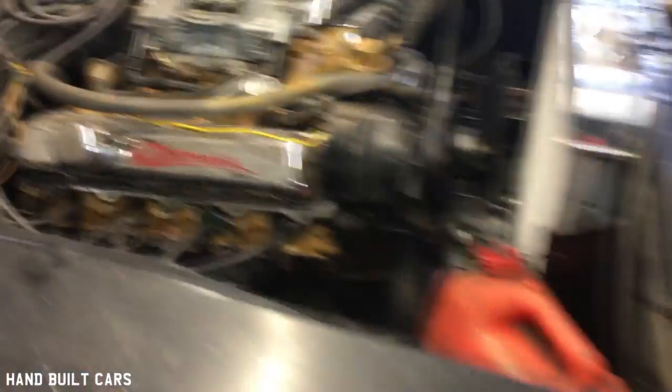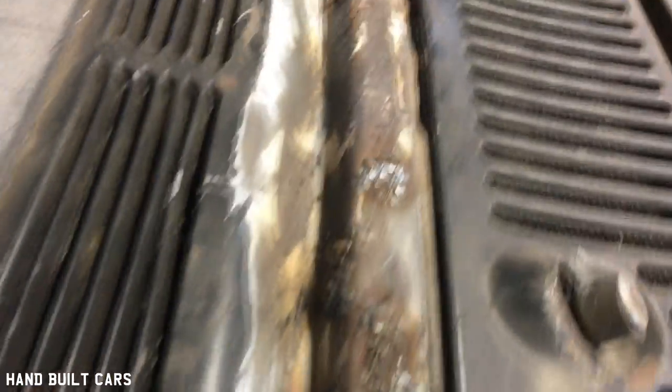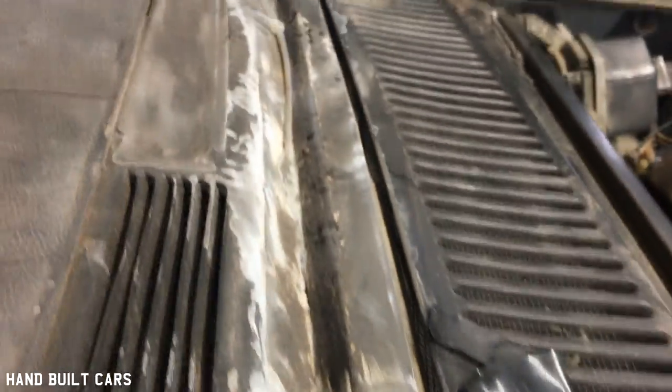It's got a 330 small block in it. We just patched all the floors — put a new floor pan in it, it was all rotted out. You can see where we cut it all and patched it all. Currently doing a little more rust repair, and then we can get a winchery out of that.